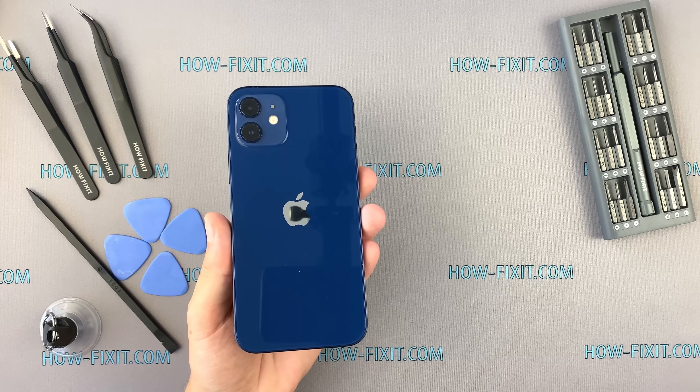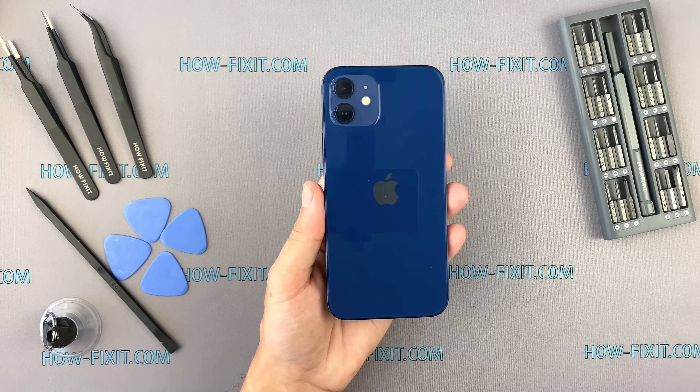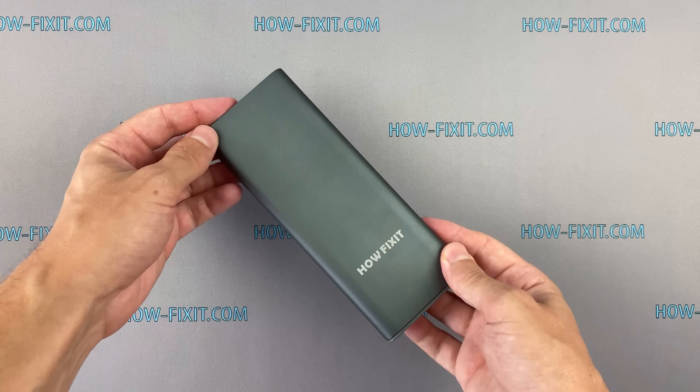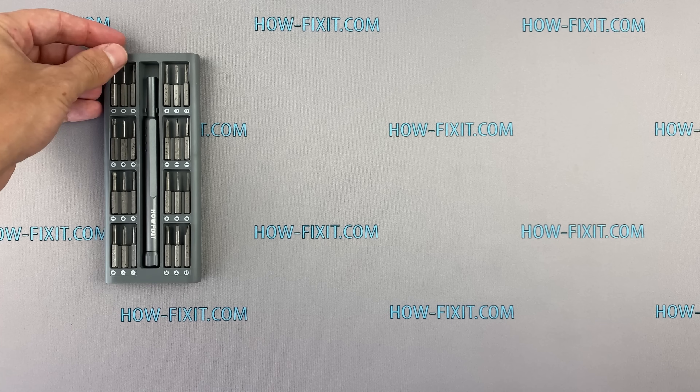This video is for overview purposes and doesn't include the assembly process. If you need complete instructions with reverse assembly, I'll put a link in the description to a playlist with step-by-step instructions on how to repair iPhone 12.